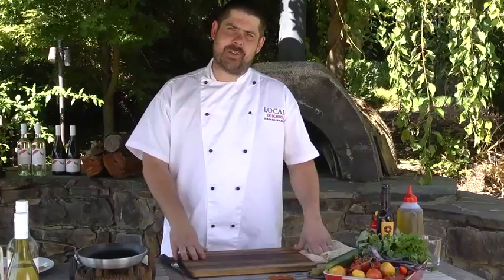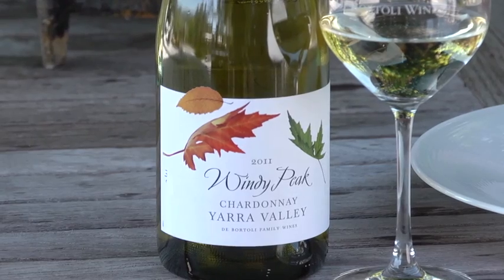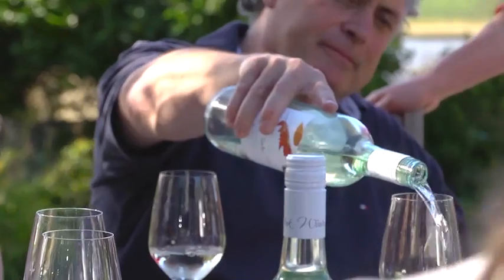Hi, my name is Heath. Today I'm going to cook for you a beautiful fresh trout, tomato, cucumber, fresh herb salad. I think it'll go great with a Windy Peak Chardonnay. You could also have it with a Pinot Grigio or any of the Windy Peak white wine range.